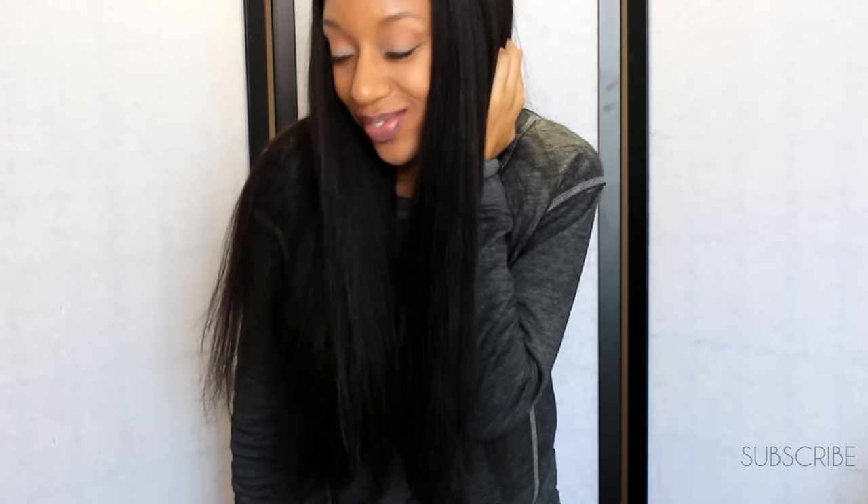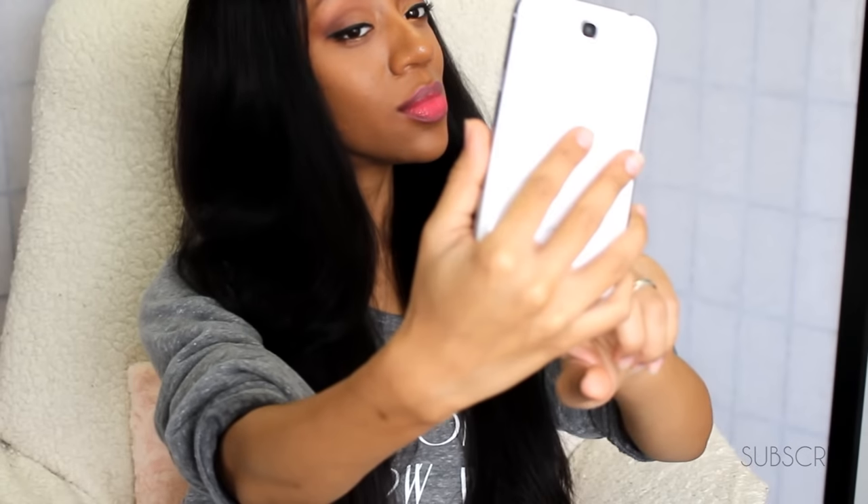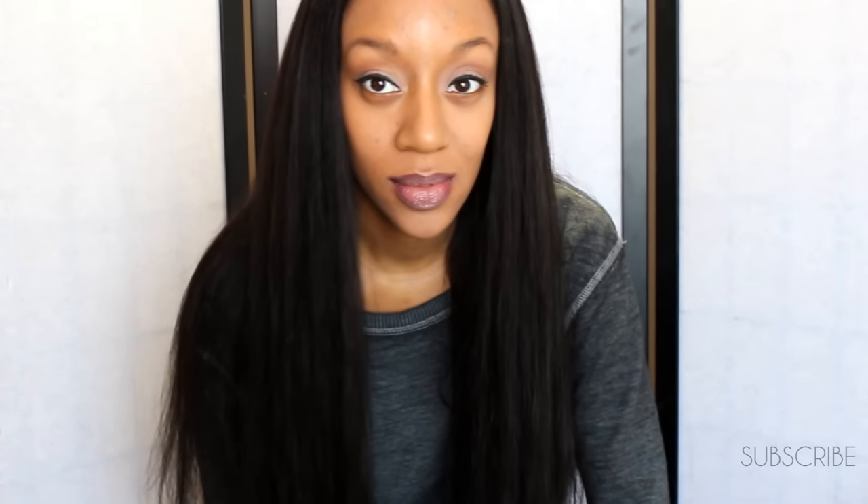Alright guys, so that's it. I really hope you enjoyed this video. Go ahead and give it a thumbs up and leave a comment letting me know what you want to see in the future. Also, don't forget to subscribe to this channel if you haven't already. And don't be stingy — share it with a friend. Thanks for watching. See you in the next one. Bye.